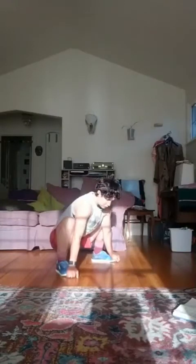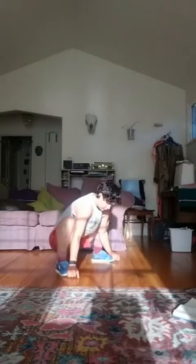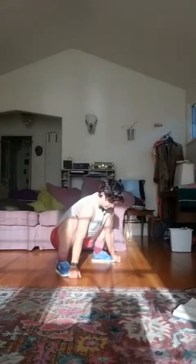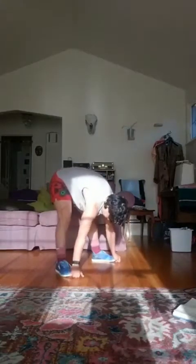Spread your feet pretty wide. Grab for either your toes or the front of your shoes. We're going to come into a deep squat as low as you feel comfortable, and then just bring our bottom up, keep our hands down. Wherever you are, you do still want your knees to track along with your toes. Don't let those knees give in. Okay, let's do one more.